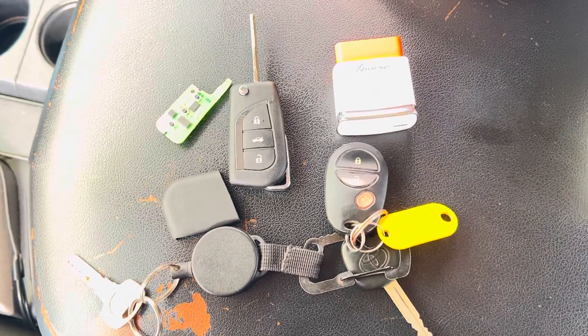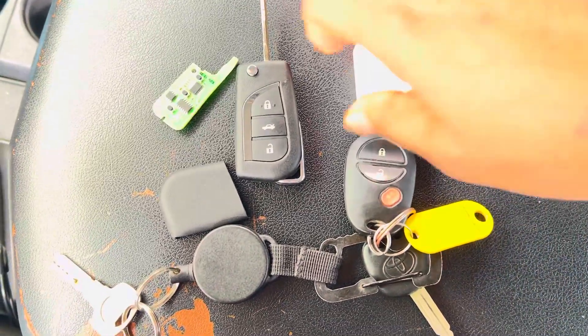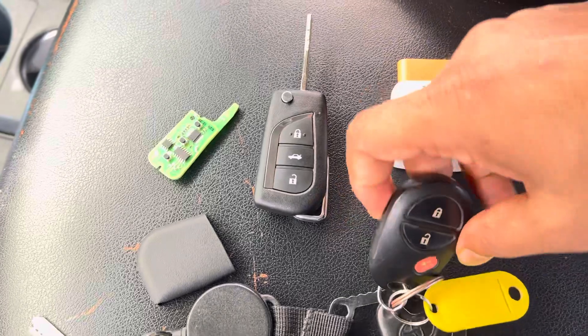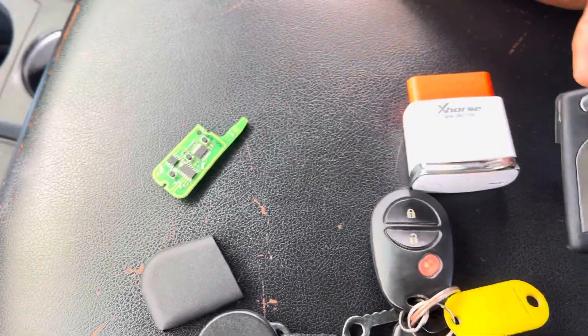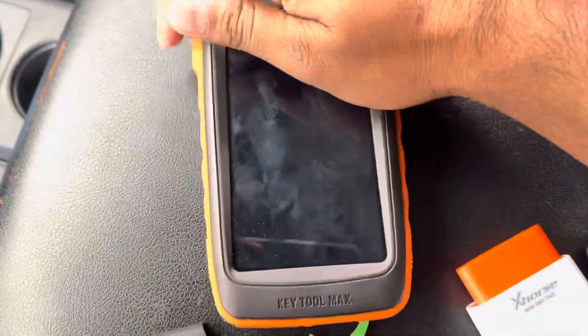I have a Toyota Tundra 2013/2014 model and I'm going to program the new remotes. This clip-on is our original remote — I'm going to program with the X-Horse clip-on remote. Let's see how to generate the remote and program it using the Mini OBD.